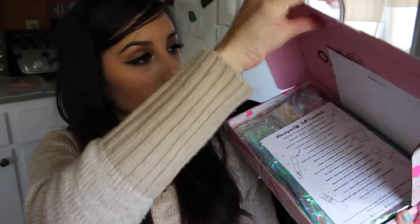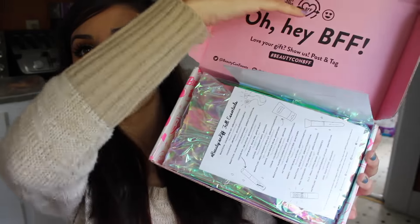I'm going to open this now and show you guys what's inside. I got this a couple days ago and I haven't opened it yet and I've been wanting to. It's pretty on the inside.